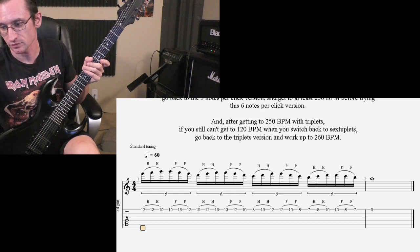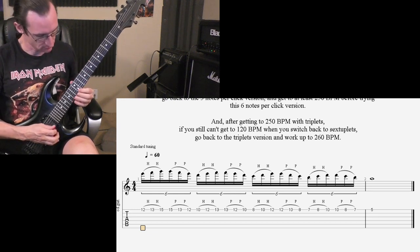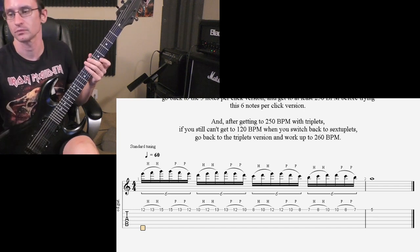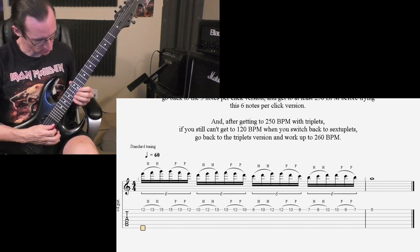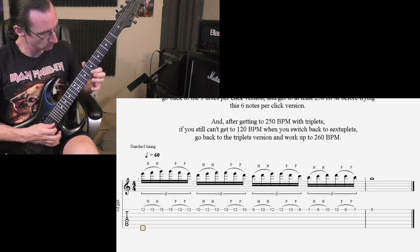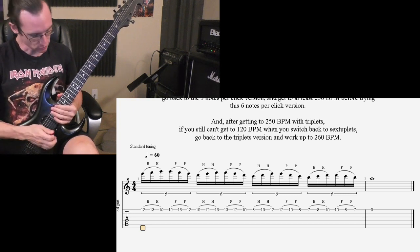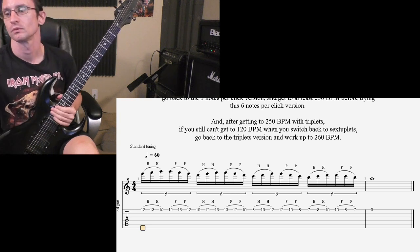Let's do some others. Here it is at 80: 1, 2, 3, 4. Now at 100: 1, 2, 3, 4. And at 120: 1, 2, 3, 4.